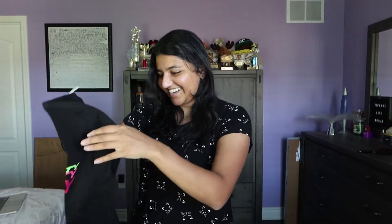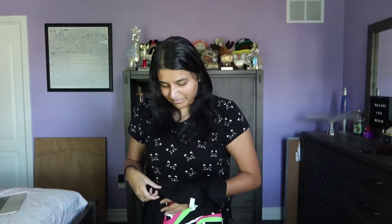I ordered a shirt and a hoodie. I'm gonna start with the shirt — I ordered the Party Viper tee in a medium. I like the texture. This is what the front looks like, and the back.